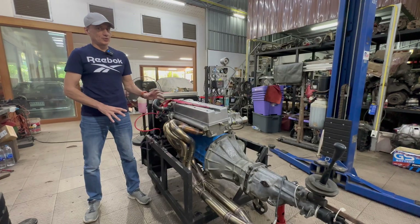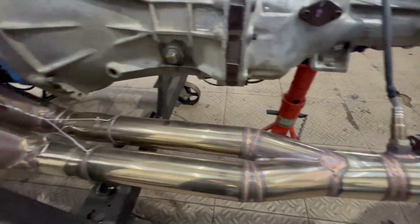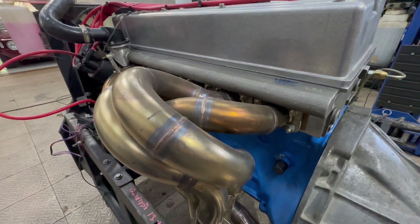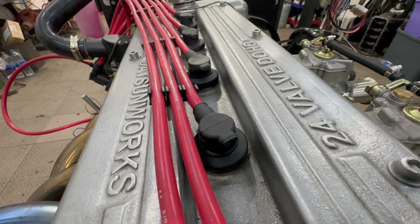Sharp-eyed viewers will have already spotted it's sitting on Nissan's L-series engine, but the story today is in the cylinder head. This cylinder head is built by a company called Datsun Works in America — it's the brainchild of Derek Minetti, the owner of this Florida-based company.